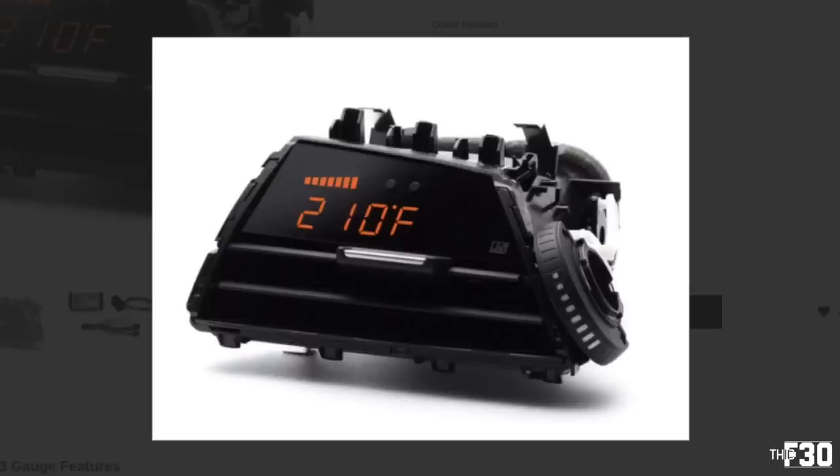This is from Keys Motorsports — thank you for sending this out. There are a couple of options when you order: you can get the one that comes pre-installed in a vent, or you can get the one where you retrofit it into your own vent. I opted for the retrofit version — felt like it would be better content to show you guys how to install it. P3 actually makes a really good step-by-step tutorial video, which I'll link down below. Let me show you what's in the package.